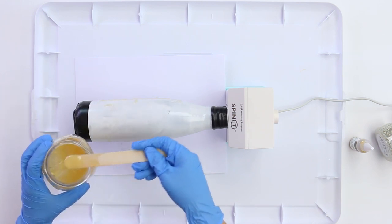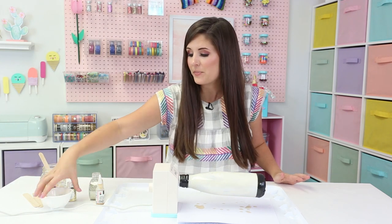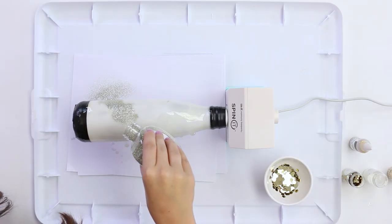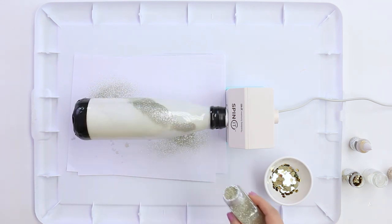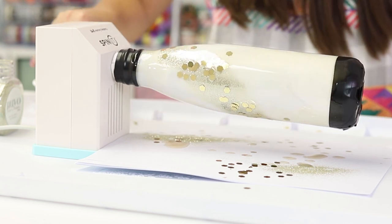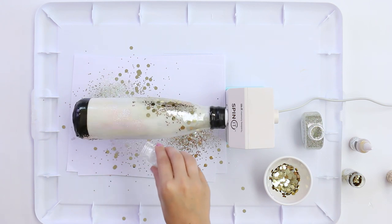You don't have to worry about the streaks because it will self-level, and we're going to add glitter. While the epoxy is still wet, we're going to add some glitter. I've got an assortment of different sizes, thicknesses, and different colors of gold. I'm going to start with the thinnest and add some nice little stripes, then layer in with the different sizes and colors. There's no rhyme or reason to the design — just add it. The design will change as you go layer by layer.